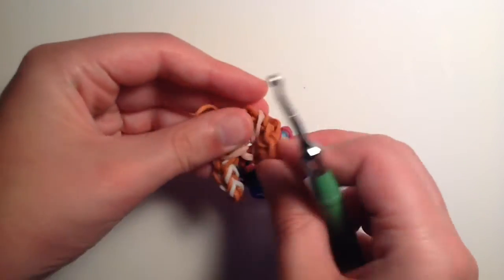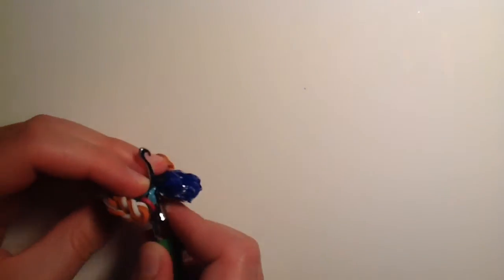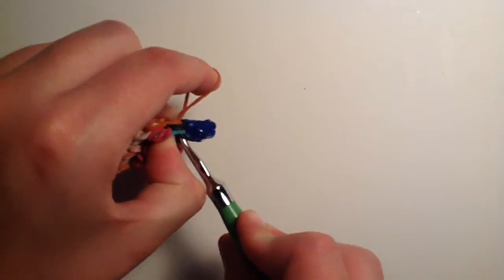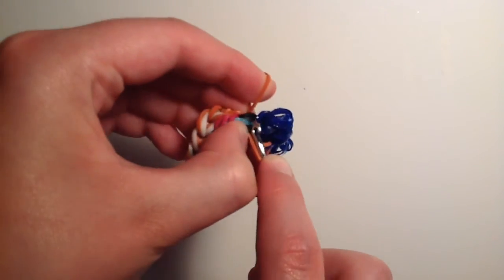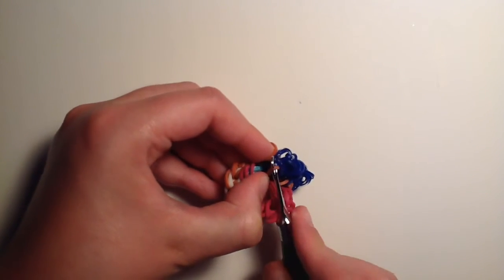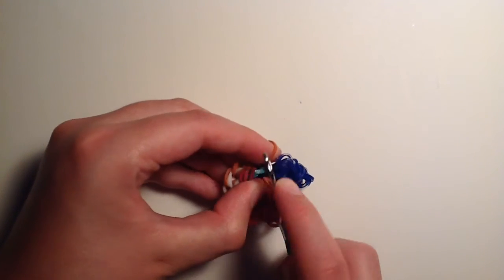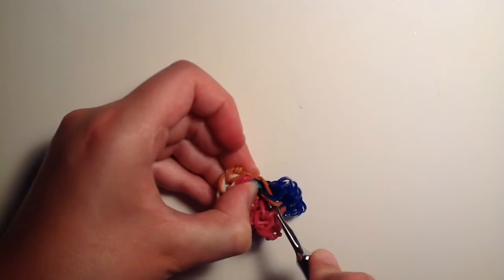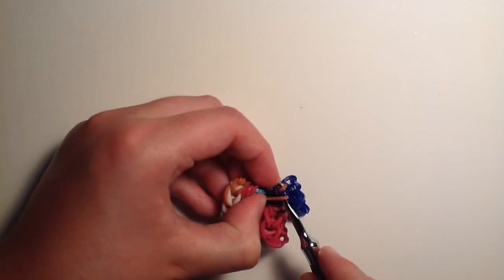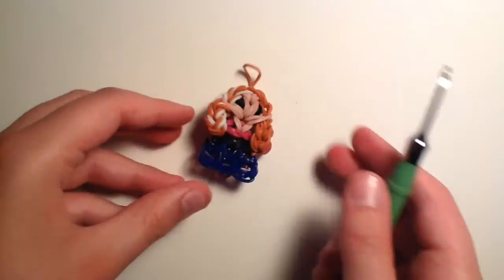Do the same on the other side: go to about the same spot, go through the cap band of the hair, take another caramel band, pull it through the body, and bring it back through. Bring both sides over and pull. Leave the knot hidden — and now you have your hair secured.